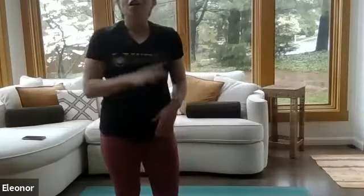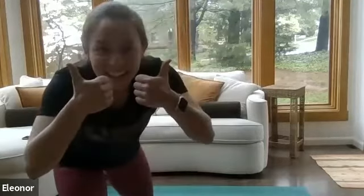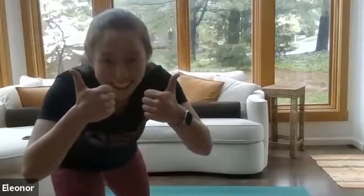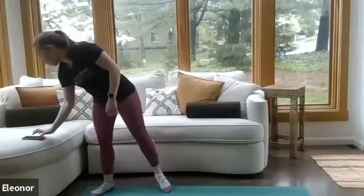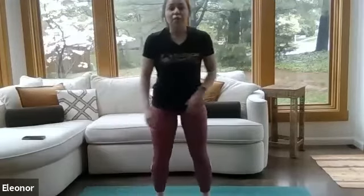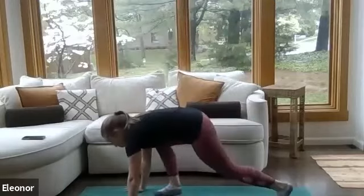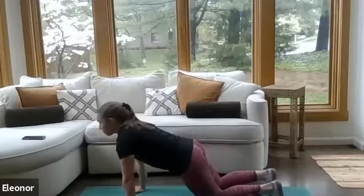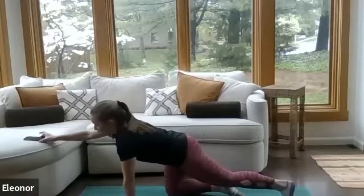That's our circuit — 40 seconds of each exercise, then a 20-second break. Breathe, move into the next one. Let me see some thumbs up, thumbs down if you're not sure. Starting with our push-ups with alternating knees — go ahead and find the ground. Maybe start on toes or on knees, whichever works for you. In three, two, one, get started.